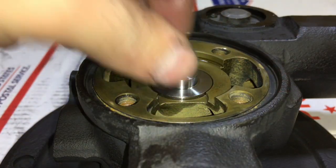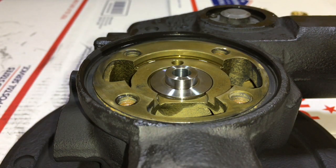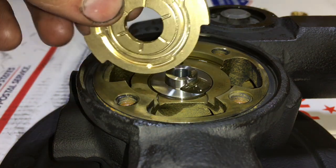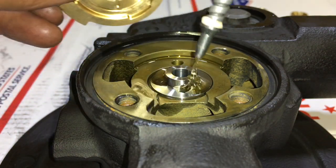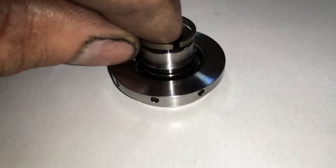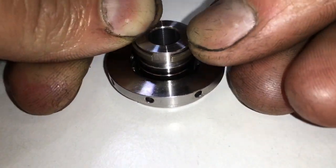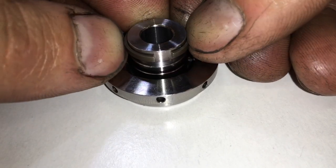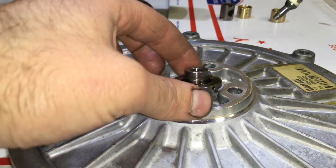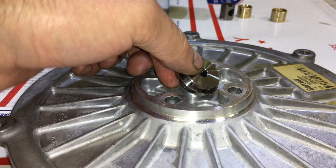Now install the thrust spacer. Then add some oil and install the thrust bearing. Now install the piston ring seal on the thrust collar.